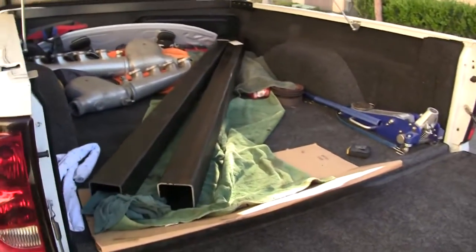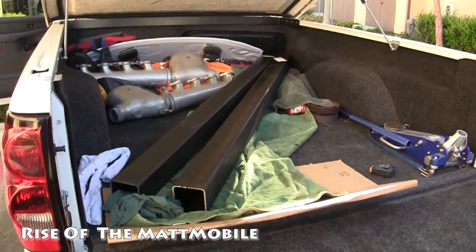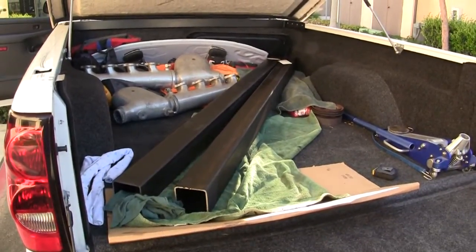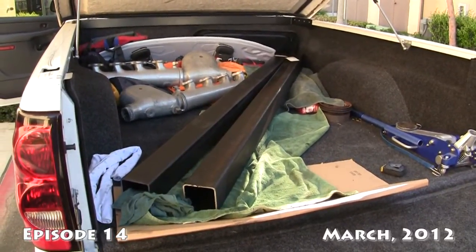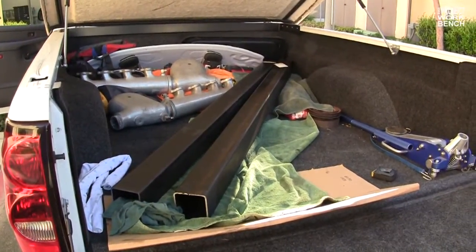It's like Christmas back here. Nice. So that's the Precision Cut — 4x4? 4x4 steel. $331 worth of metal right there.